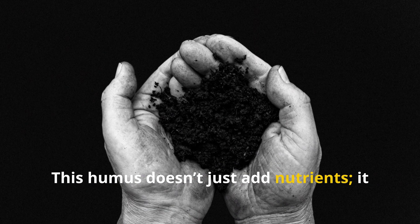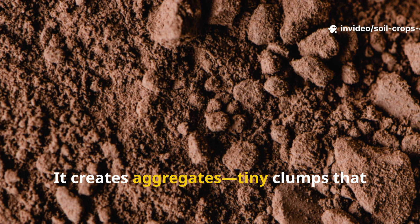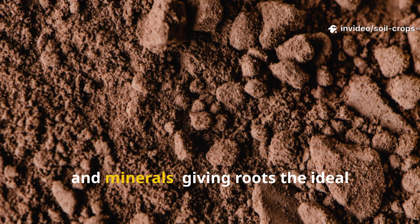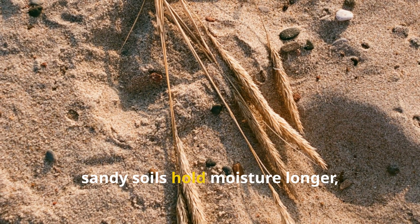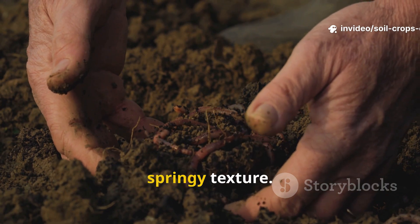This humus doesn't just add nutrients, it transforms your soil structure. It creates aggregates – tiny clumps that trap air, water, and minerals, giving roots the ideal environment to grow. Hard clay loosens, sandy soils hold moisture longer, and compacted beds regain a soft, springy texture.